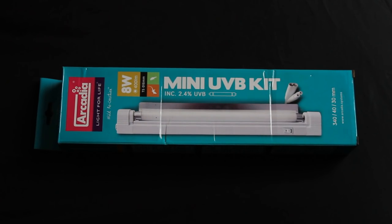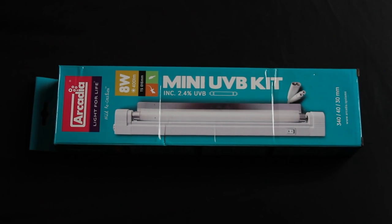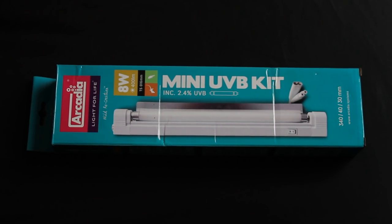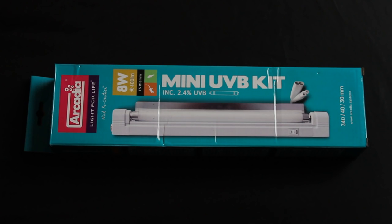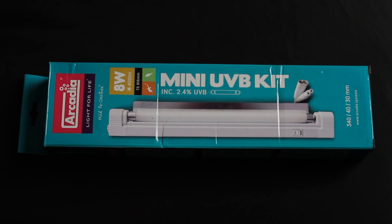Hi guys and welcome to today's video where I am finally reviewing Arcadia's mini UVB kit for crepuscular species such as leopard geckos, African fat-tailed geckos, and some snakes and inverts that live in small tubs and tanks.